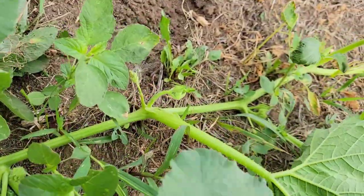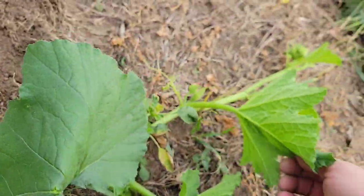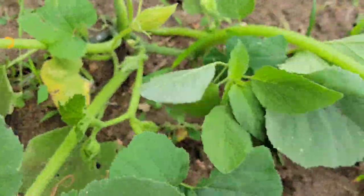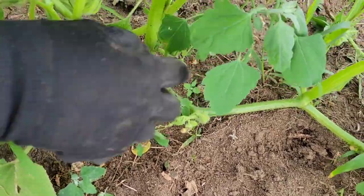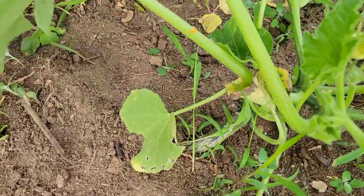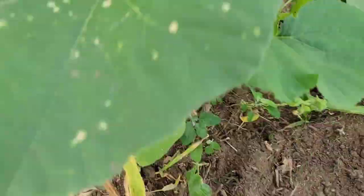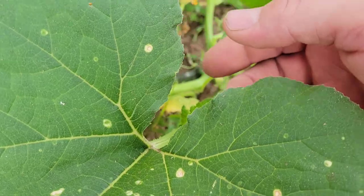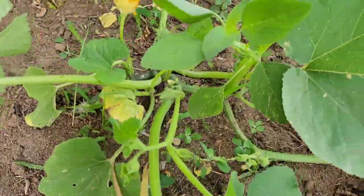Found the eggs, but still haven't found that squash bug yet, so we'll keep looking. Look under the leaves — the leaves that are closest to the ground that have started to molt and turn brown a little bit, that's a great place to find them. Around the base of the plant, anywhere underneath the leaves is the best place to find them, and by now he's probably on the ground. Maybe we'll find him there.